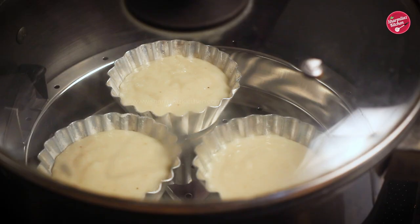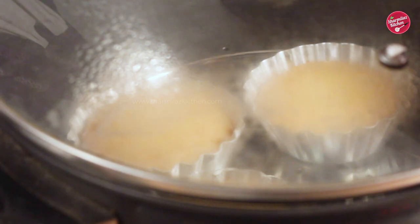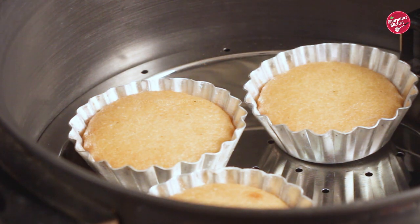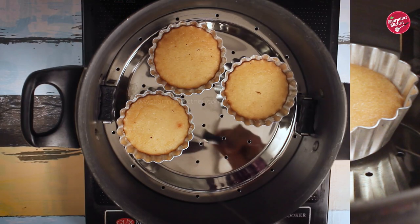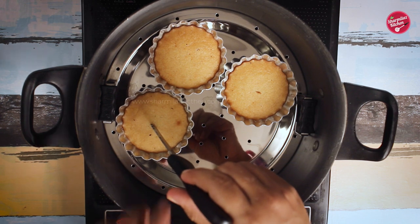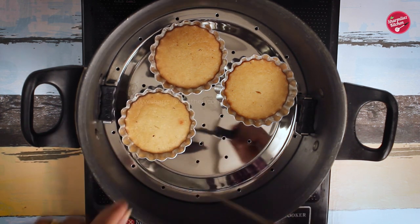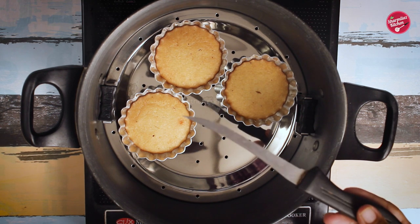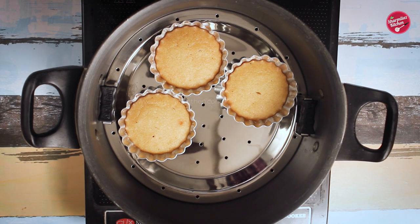Since we didn't add sand inside to bake the cake, please keep the heat on the lowest flame. It will take a little more time, so give it a nice 25 minutes. After 25 minutes the cupcakes are baked perfectly. As this is not a cupcake with atta or maida, the texture will be a little dense compared to other cupcakes. Using the same measurements, you can also bake a single cake.